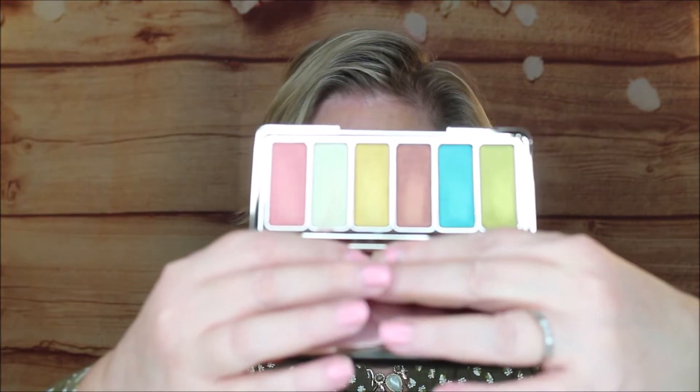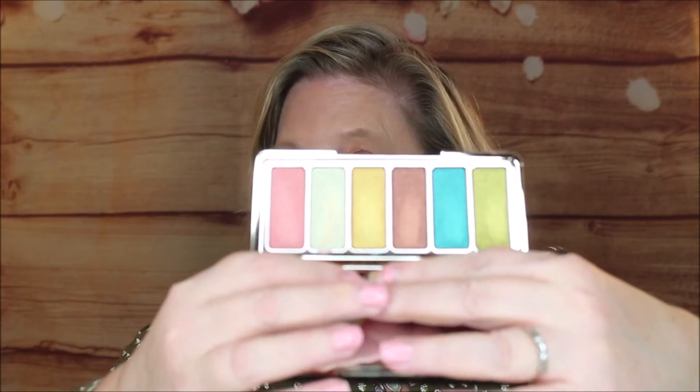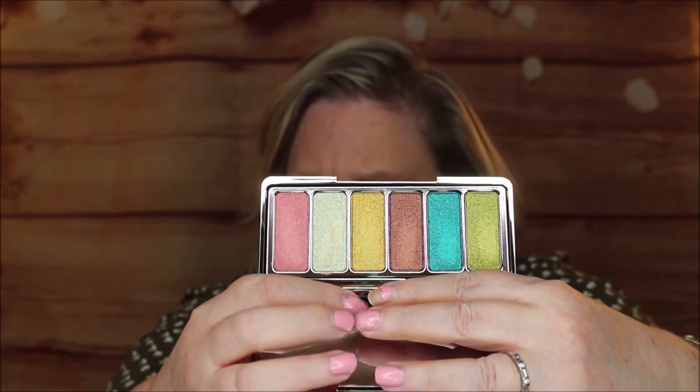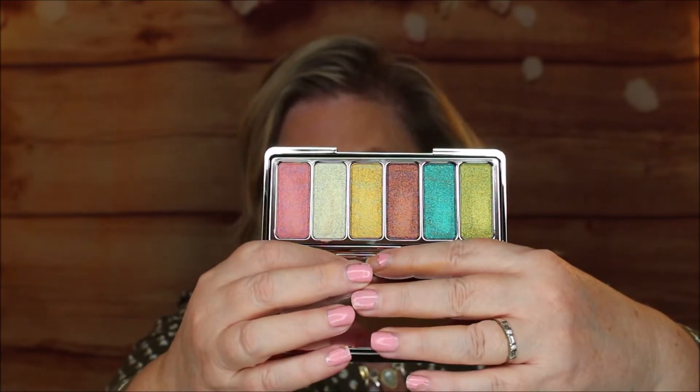It's a metal case, which is very nice. This is $25 at Sephora. On the back, it has a little bit of a shine to it and the color names on the back. It's really beautiful. When you open it up, it has a nice magnetic closure and a beautiful mirror. Look at those colors — aren't they just gorgeous? I saw this one and it caught my eye. The whole packaging had a beautiful theme to it. This is really beautiful and very dynamic.